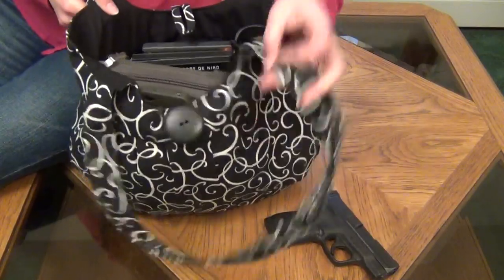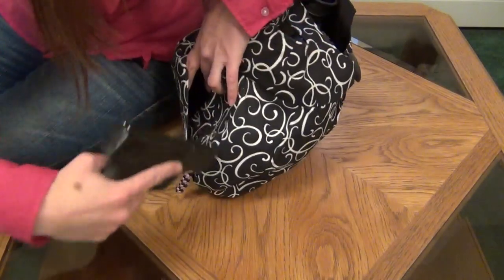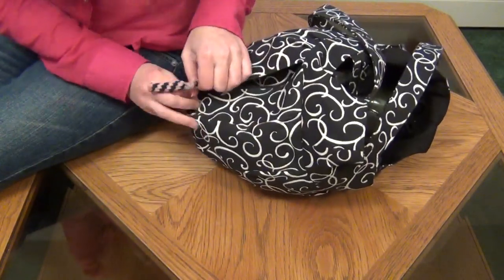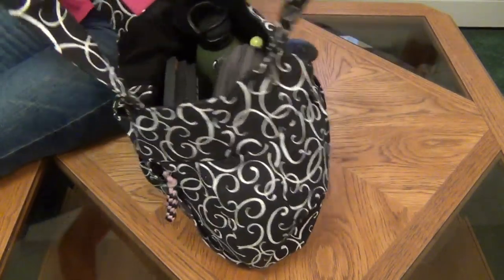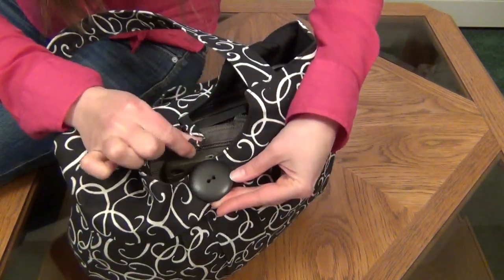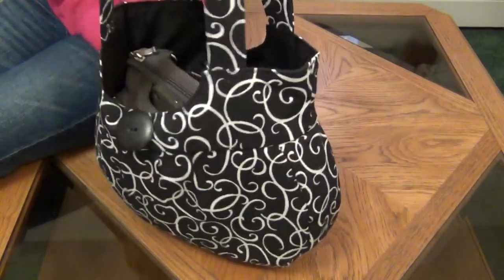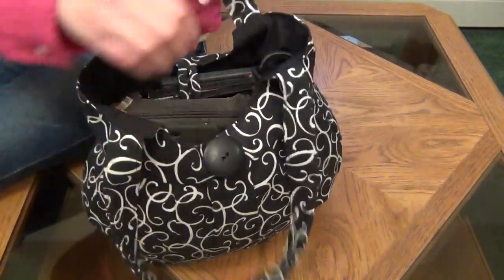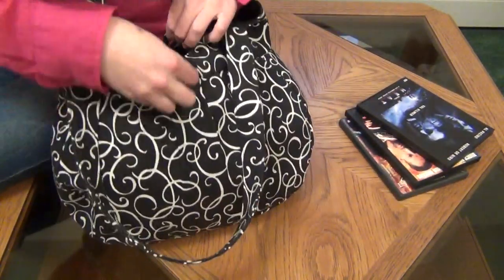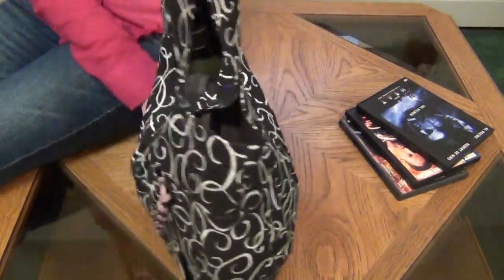So even when it's packed really full, there is still room for your gun inside the holster pocket. And when it is packed this full, you can't quite do the button, but I can't imagine you would carry this much with you. If you did take some things out, then it does close, and it looks like this.